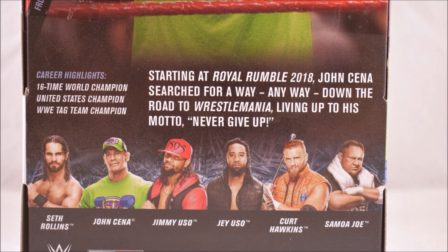Taking a closer look at the back of the box near the bottom, it states career highlights and a description. Career highlights include 16-time world champion, United States Champion, and WWE Tag Team Champion. The description states: starting at Royal Rumble 2018, John Cena searched for a way, any way, down the road to WrestleMania, living up to his motto: never give up.